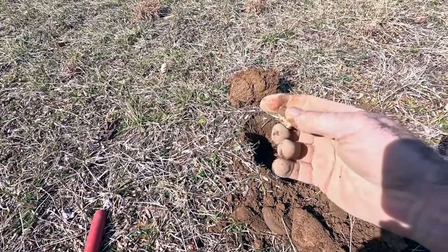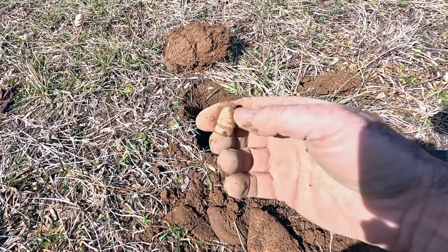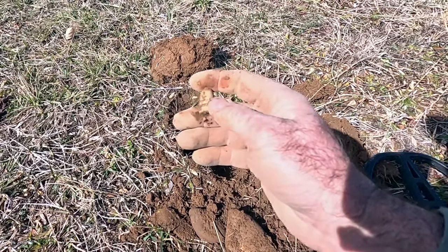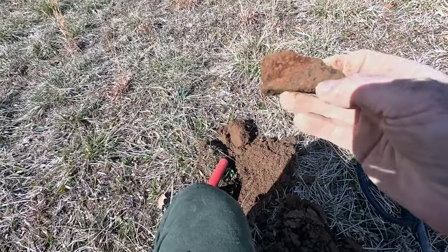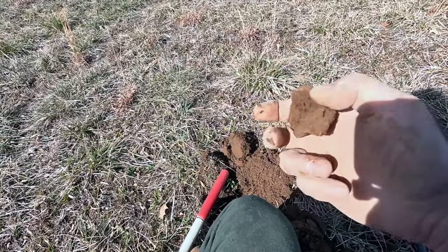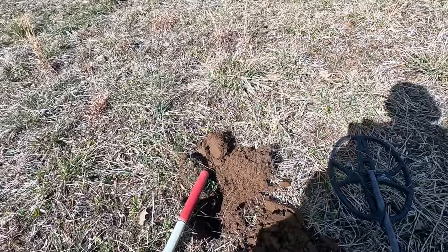I finally got a Civil War bullet. This is a Sharps bullet — cavalry, probably a breech loader. There's a train in the distance. This is awesome — so happy we got something else from the American Civil War. I think this is a piece of a kettle, like a frying pan base. There may have been a campsite here, a Civil War campsite, or even a home site.